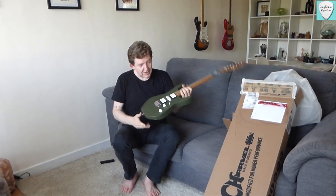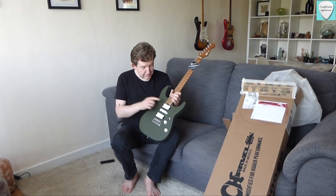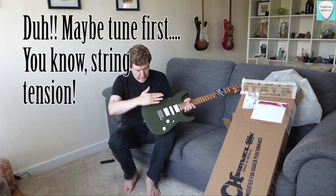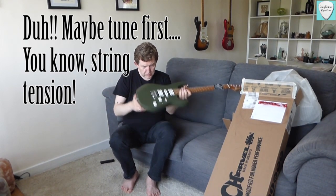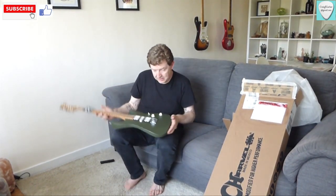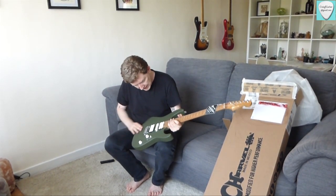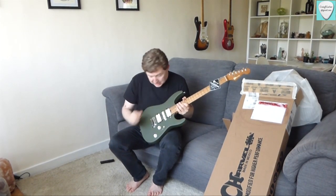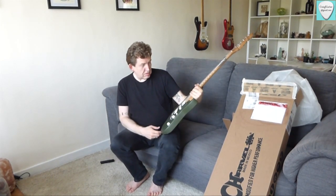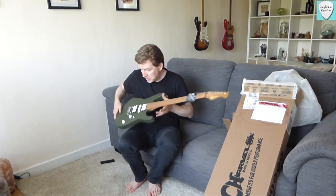I went for the army drab in HSH configuration. I just paused there because I was looking at the trim — it's a little further back than I thought, I expected it to be absolutely horizontal with the body. I don't think the photographs of this guitar online do the colour justice — it's gorgeous, very, very nice. It is a matte finish, so it's going to get shiny from arms rubbing on it. It's slightly darker than I expected and much more colourful — I know it's army drab, it's green, but it's much more colourful than I expected.